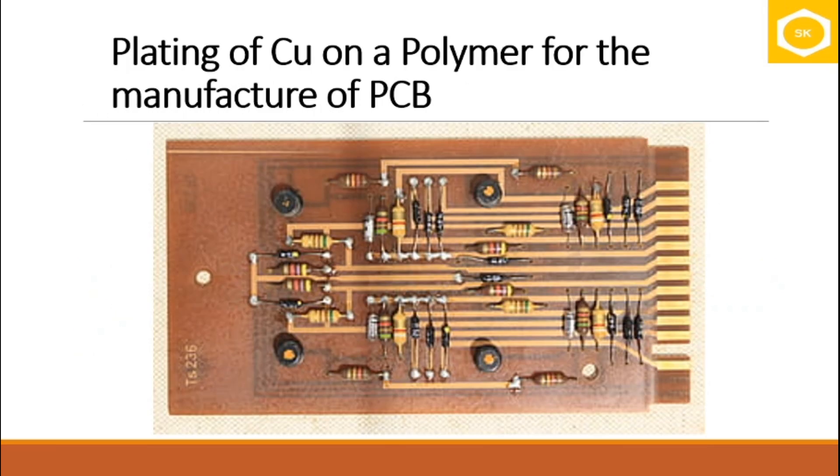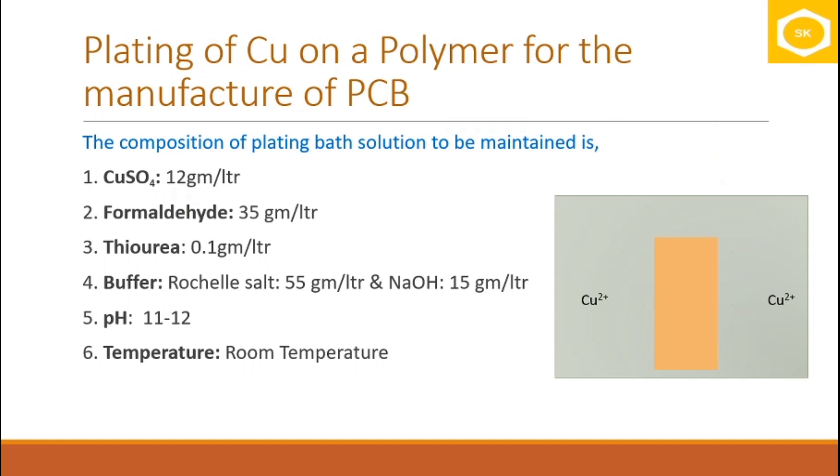Let us understand this in context with an example — plating copper on a polymer for manufacturing printed circuit boards. What you see in the image is a printed circuit board on which electronic components are soldered for a particular function. However, it starts as a simple plate coated with copper. Let's understand how to prepare this base plate on which all circuitry will be built. Once the surface is activated, it is immersed in a plating bath solution.